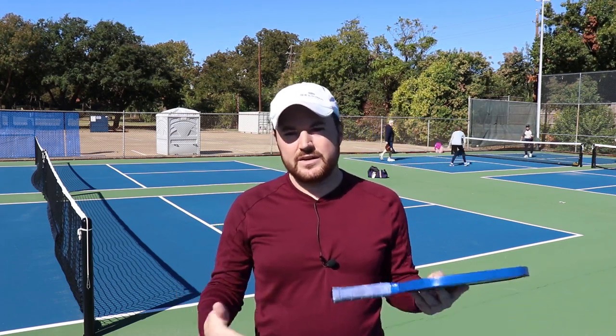Hey guys, Barrett here. Welcome back to another video. Today we're talking about the shot arsenal, or how to get a couple of extra shots in your game. The last video I made was about those intermediate player mistakes and I mentioned how to try to add in a couple more shots. I'm going to show you five extra shots that you can do. Try to add this stuff into your game — it'll make a difference. Let's do it.